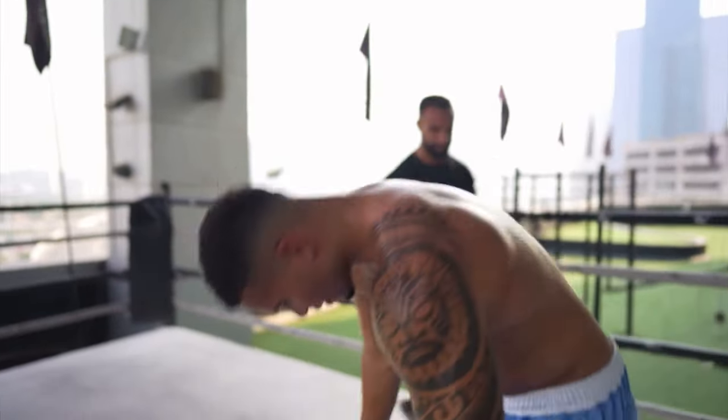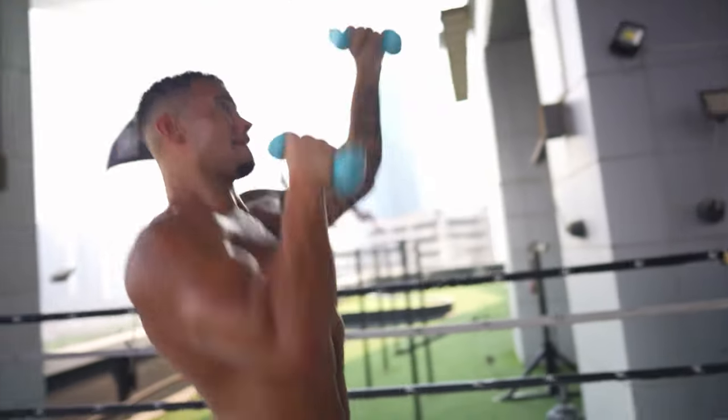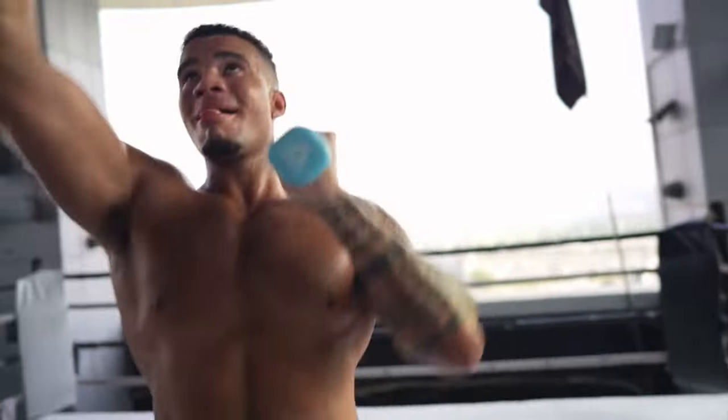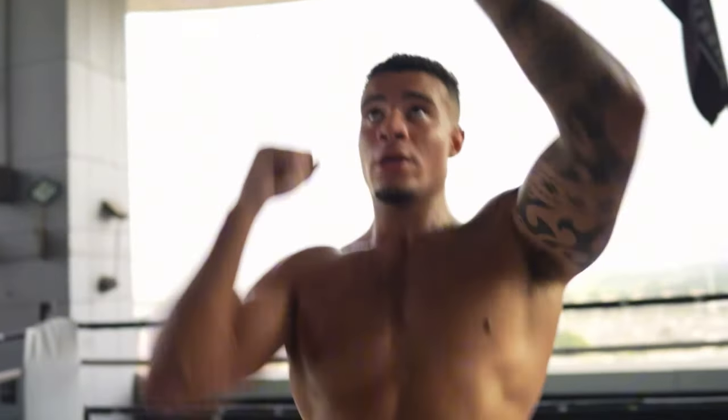Get those dumbbells up — put it on your chin right now. Keep going, all the way to the belt. Five seconds, keep pushing — go, be quick!